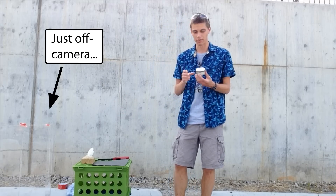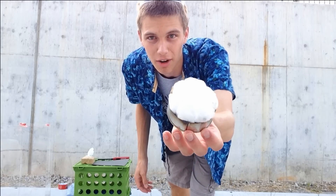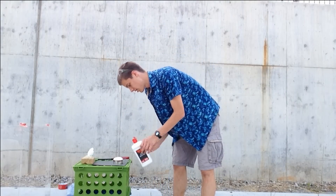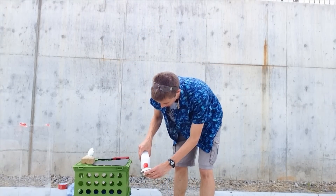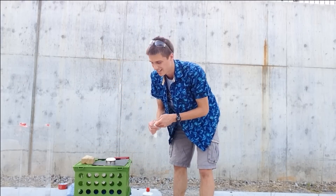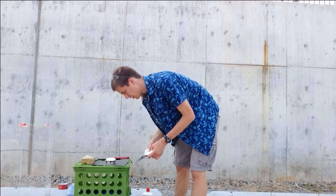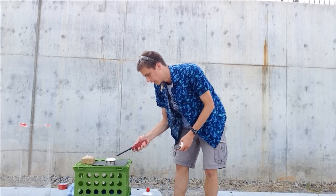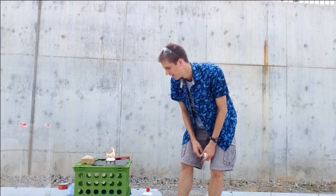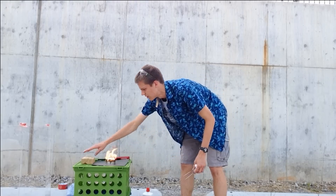So first we need the generic fire. This is pretty simple — I've got cotton balls and a tin can, and I'm going to soak them in lighter fluid. Make sure there's not any on my hands. And here we go, we have a generic fire. You can see that it's maybe six or seven inches tall.